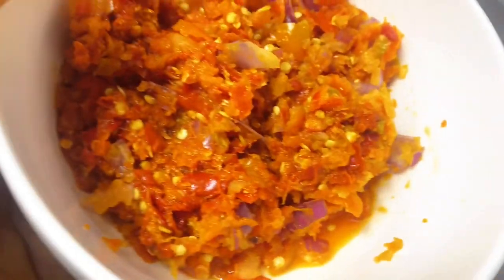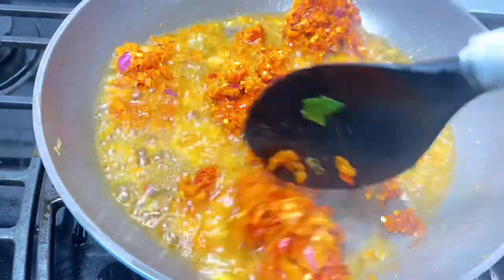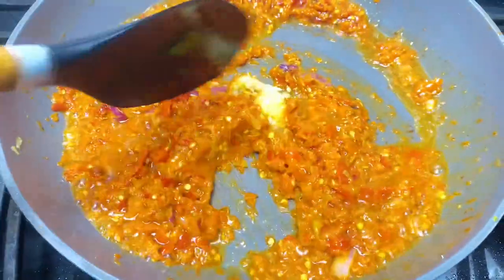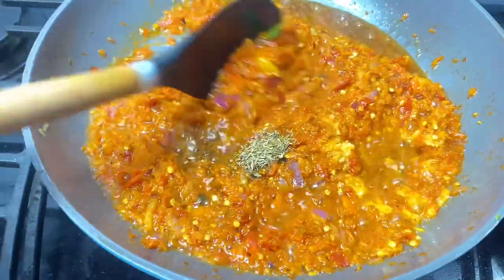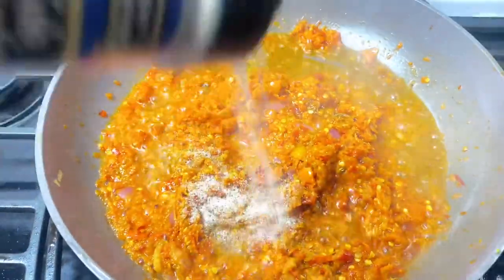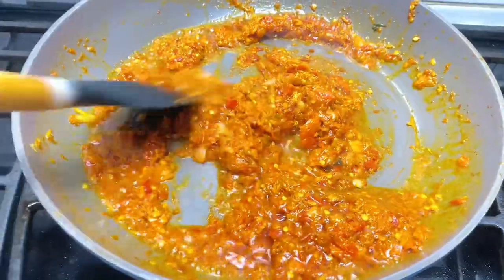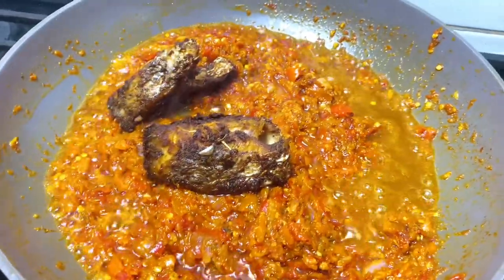We're using the same oil we used for frying our fish to make our sauce. This is onion, fresh cayenne pepper, and grated garlic. I added curry powder, thyme — the aroma in my kitchen right now! — fish seasoning, fish sauce, and a little bit of a stock cube. Mix this properly.